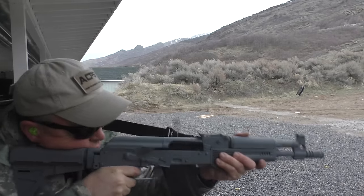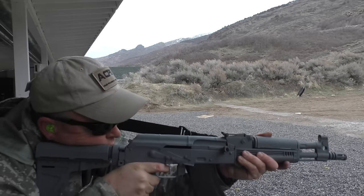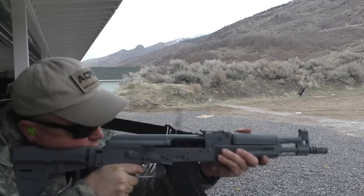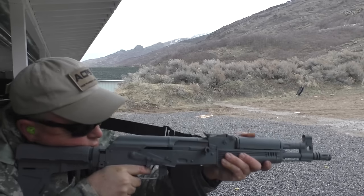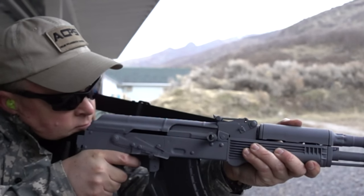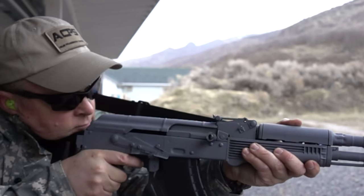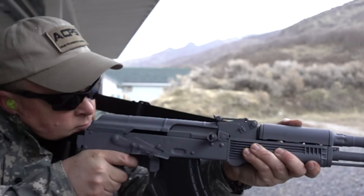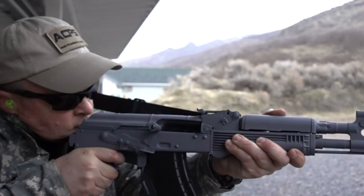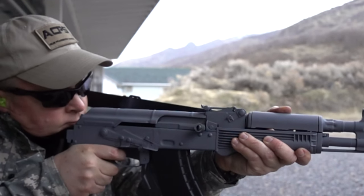Here it is again using the brace against my cheek and pushing out with the sling. There's a lot more movement than with the AR pistol. Here's really slow-mo — watch the rear of the gun; see how it's moving all around. So is the front.